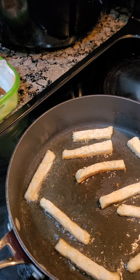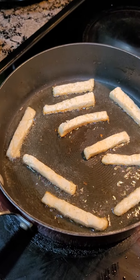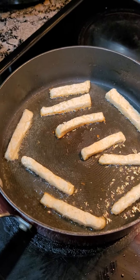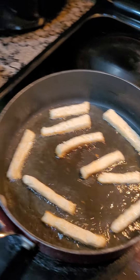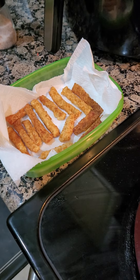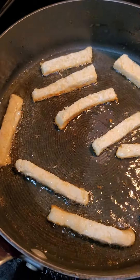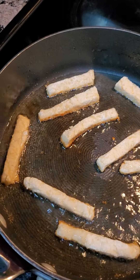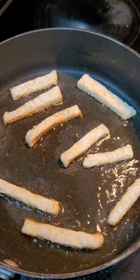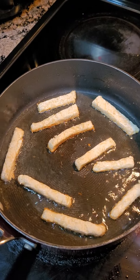We are back with the frying process of these keto-friendly french fries. These are made from scratch. These are not potatoes, guys. They don't have any nuts, no coconut — no nut flours were used.